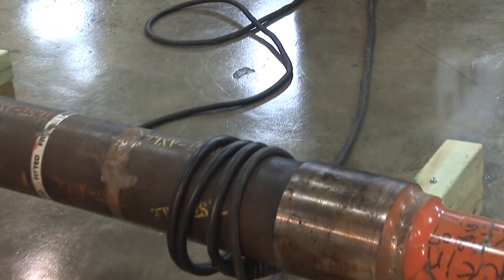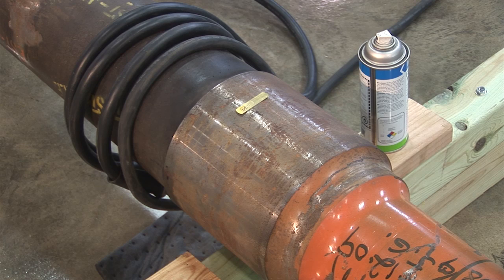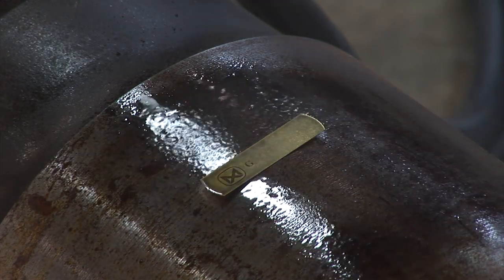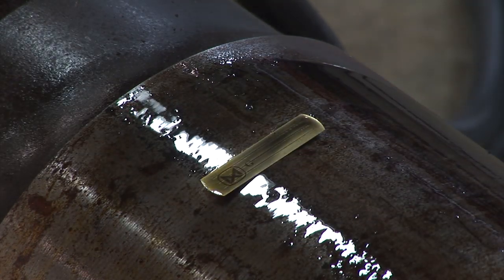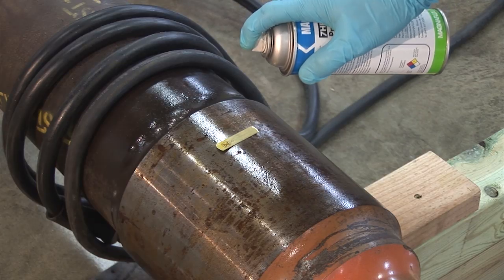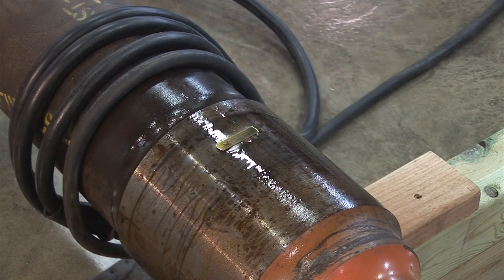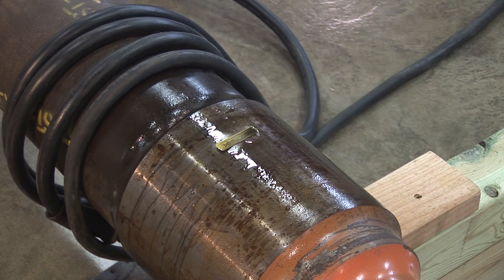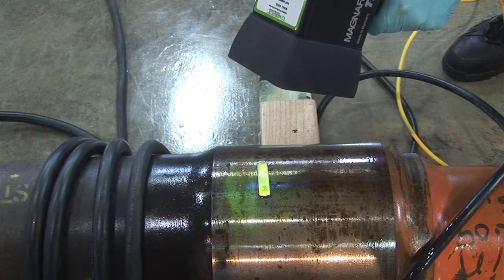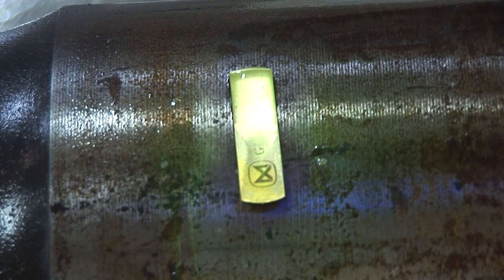Now the part is ready for longitudinal magnetization to be performed. We are demonstrating the effects of magnetization by using one of our magnetic flux indicators and a wet method with black particle type 7HF. Three distinct horizontal lines can be seen using this method. Dry particles could also be utilized, available in light gray, black, red, and yellow colors, and should be chosen by the contrast present when compared to the tested surface. The usage of wet fluorescent particles would give the most sensitivity, especially for finding surface discontinuities when used with an appropriate UV light source.